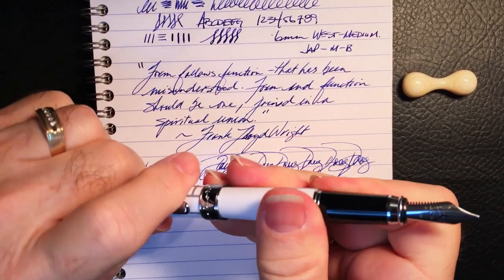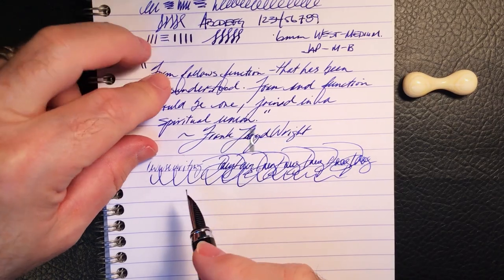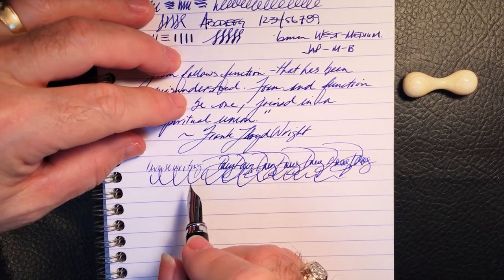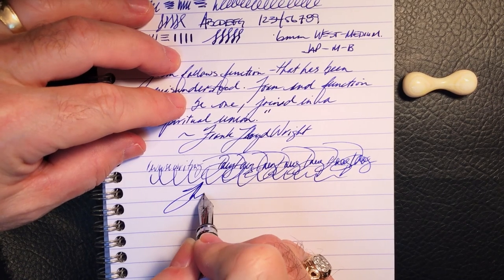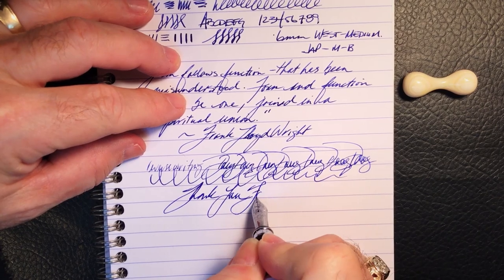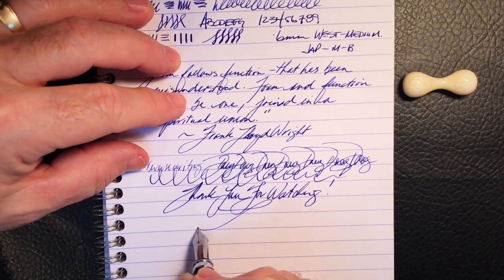If you like this video, please like and subscribe, and don't forget to ring that bell to get instant notifications whenever a new video is posted. Thank you for watching.